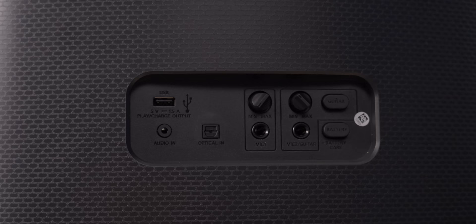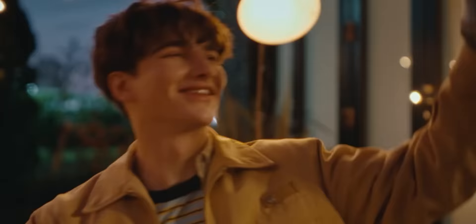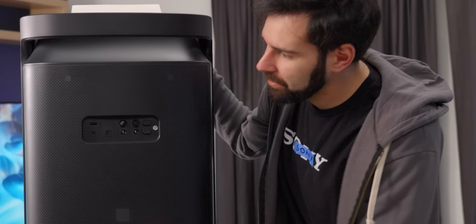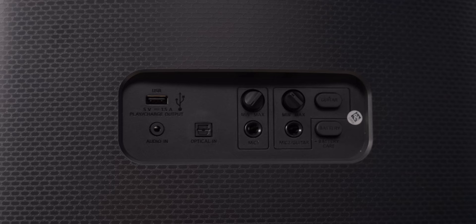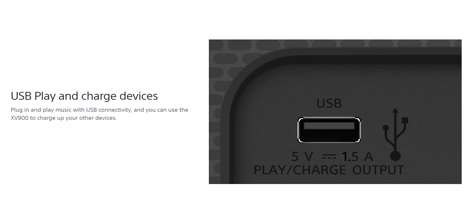It comes with a plethora of inputs as well. It's nice that a pair of quarter-inch jacks is included — one of them's for a microphone, so if you want to do karaoke or something like that, this will be more your style. It's also got either a second mic input or a guitar input, switchable between mic and instrument. The optical input allows you to hook it up to a TV and use it in TV mode, so it'll sync with whatever's on screen. It has your standard aux input, and a little USB output port so you can charge your phone when it's attached.